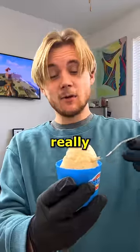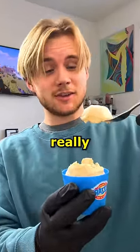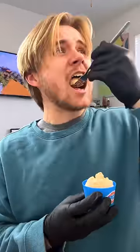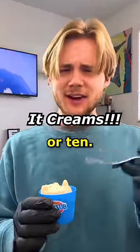It honestly kind of smells like Doritos. It came out really thick and creamy, so it actually looks really good. I'm sure the taste is gonna be interesting. Here goes nothing. That's spicy. 7 out of 10.